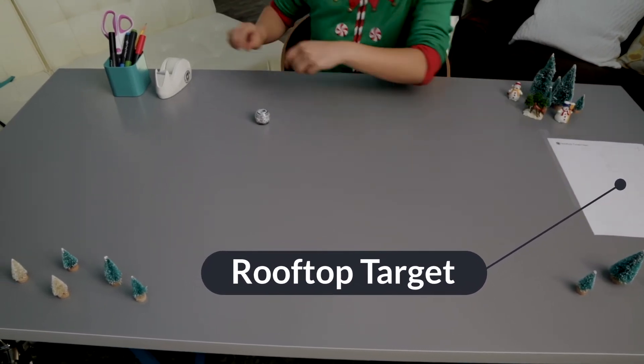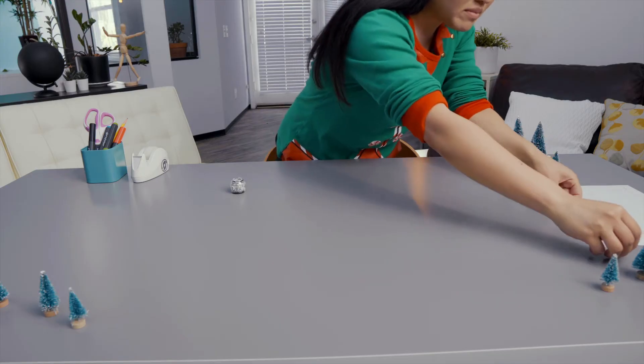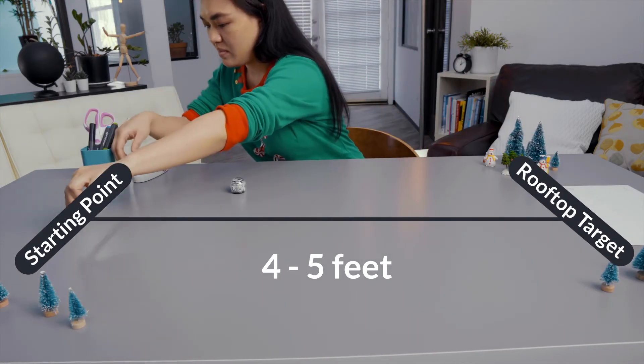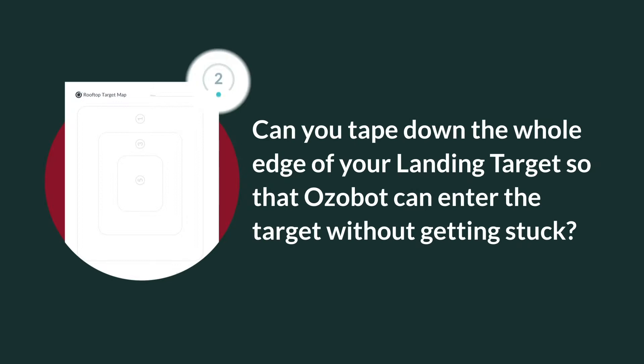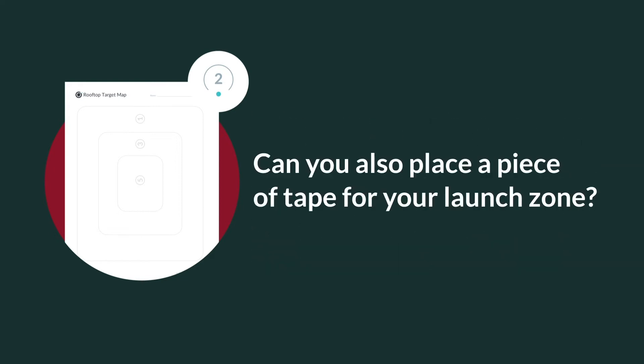Tape down the whole edge of the target that your Ozobot will be going over. Measure about four to five feet from your rooftop target and place a 12-inch piece of clear tape to designate the starting line of the launch zone. Can you tape down the whole edge of your landing target so that Ozobot can enter the target without getting stuck? Can you also place a piece of tape for your launch zone?